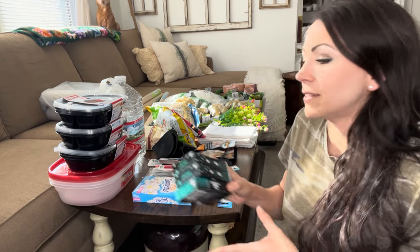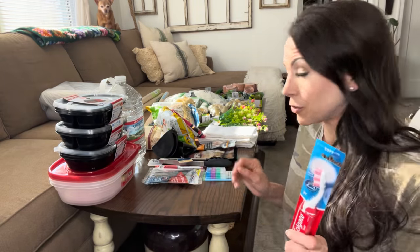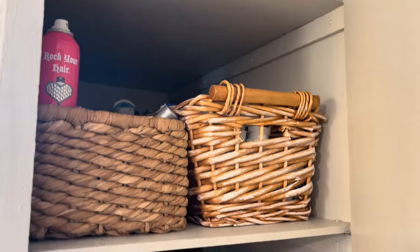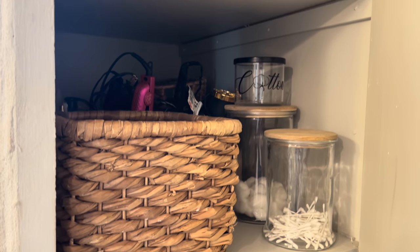I'll show you the boring stuff first just in case you're curious. I love these Unstoppables — they just smell so good. Dryer sheets. I needed an extra toothbrush and toothbrush holders. I did some spring cleaning this weekend and went in and completely took everything out of my bathroom cabinets, cleaned, disinfected, got rid of old makeup and whatnot.